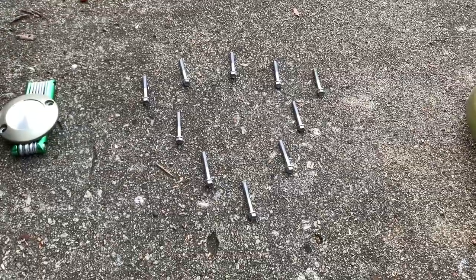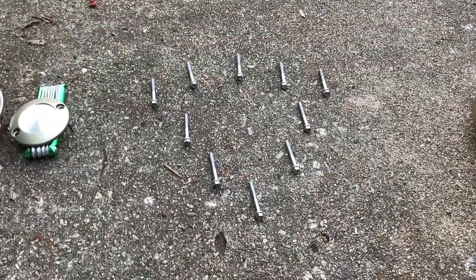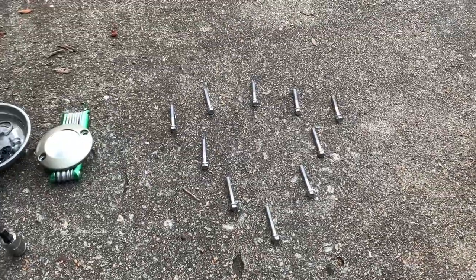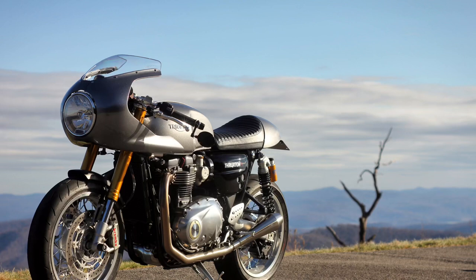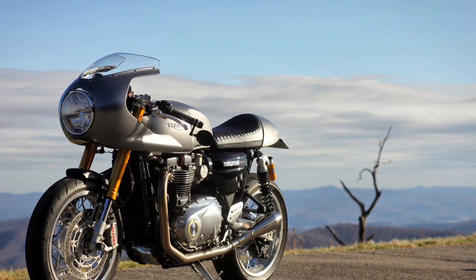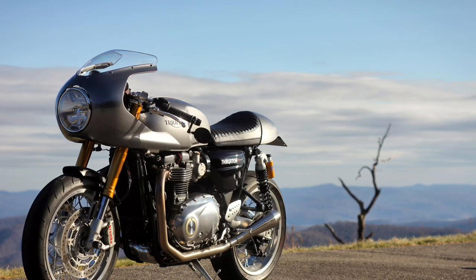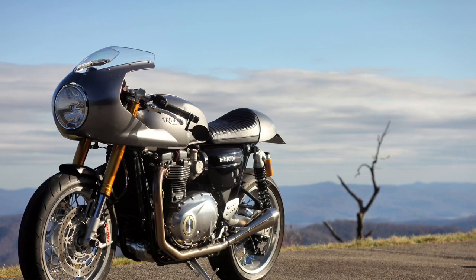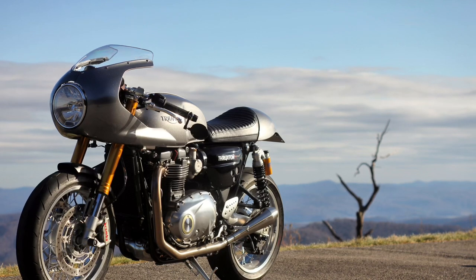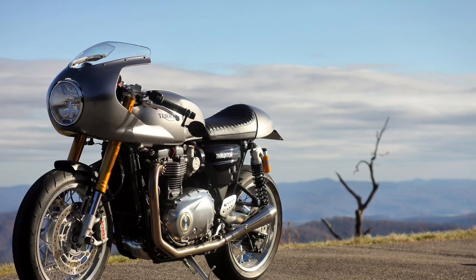I've got the bolts removed. I like to lay them out like they came out — these all appear to be the same size, though I know that's not the case on the clutch side. You could also punch them into a piece of cardboard to keep them organized. One thing I did not do in my video but would recommend — as it's in the official procedure — is that located behind the rear brake fluid reservoir is where the crank position sensor plugs into the main harness. It's recommended that you disconnect the battery, unplug that sensor, and note the route of its wiring from the harness to the alternator cover. This will make it easier to fully remove the cover and work on it remotely.